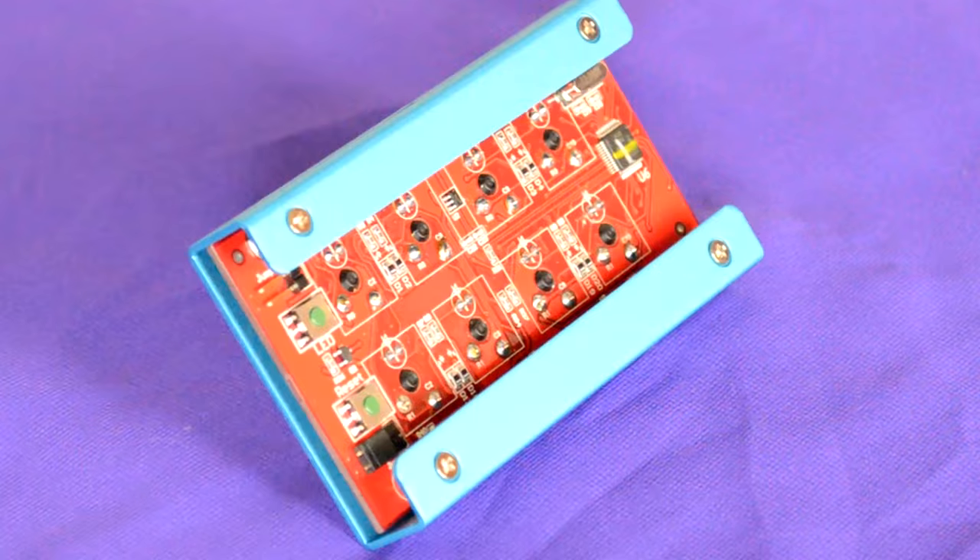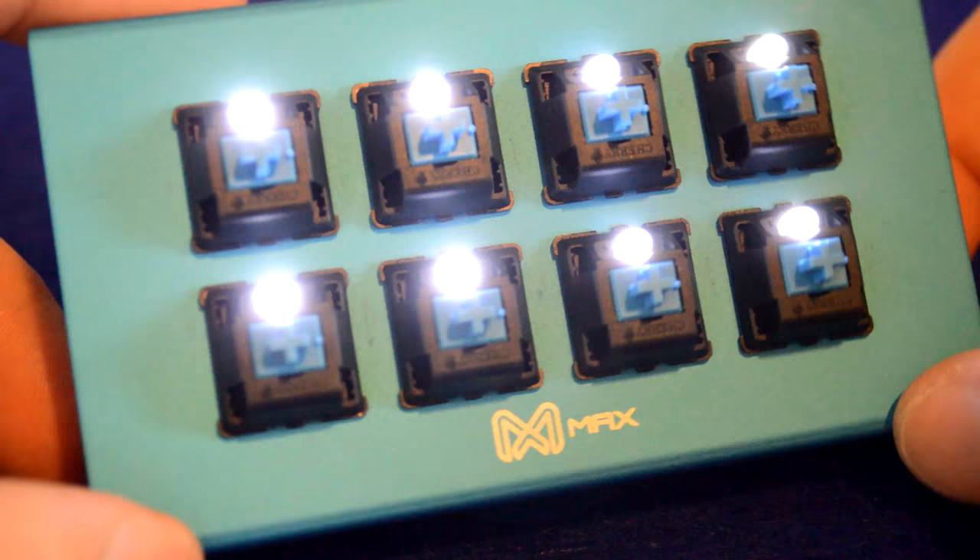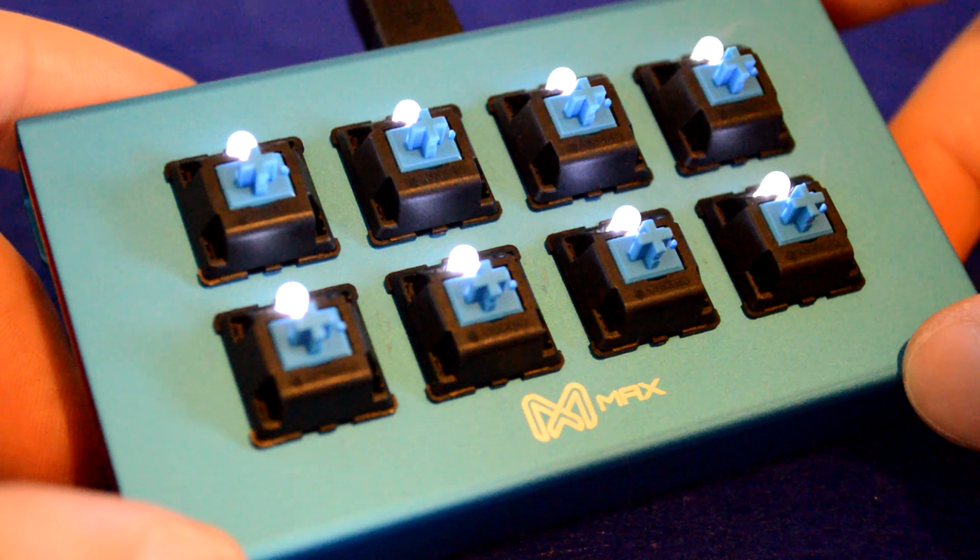Another cool thing you can do with these is use it as a mini controller for rhythm games and other things like that, where you can just map all the keys to the little macro pad and you've got a controller that way. The build quality of this little keyboard is absolutely top notch — from the aluminum plate to the Cherry MX or Gateron switches, everything in this keyboard is absolutely top quality.